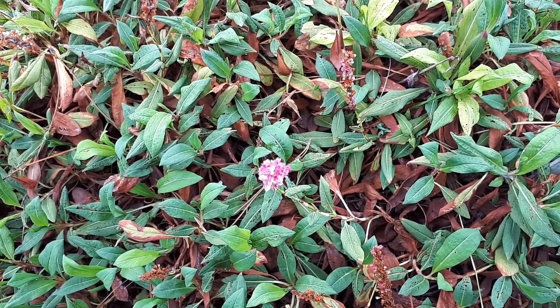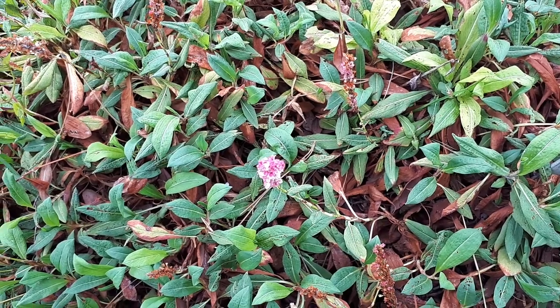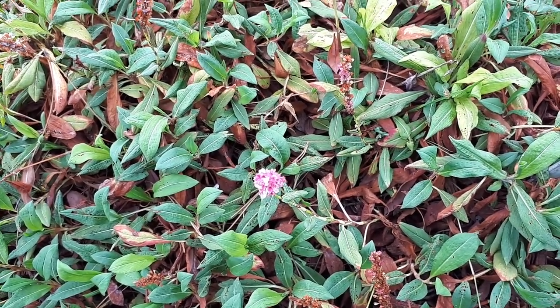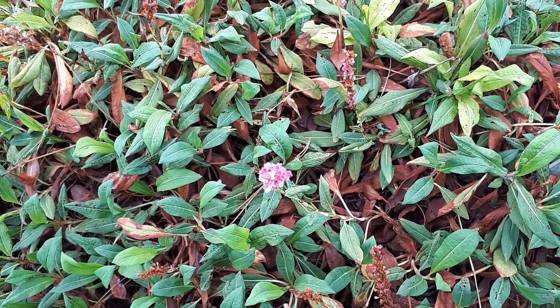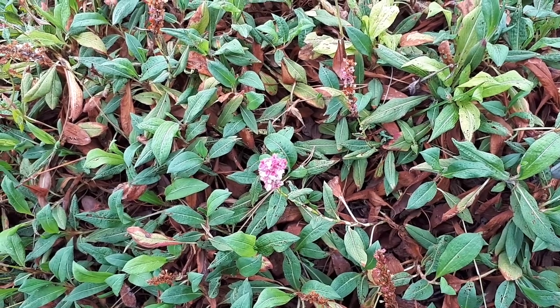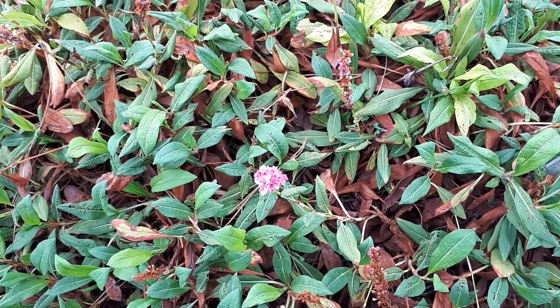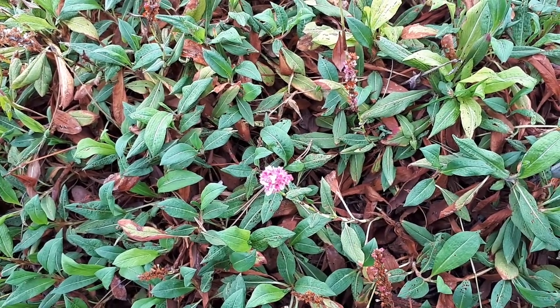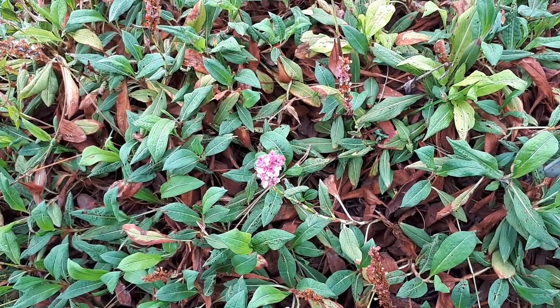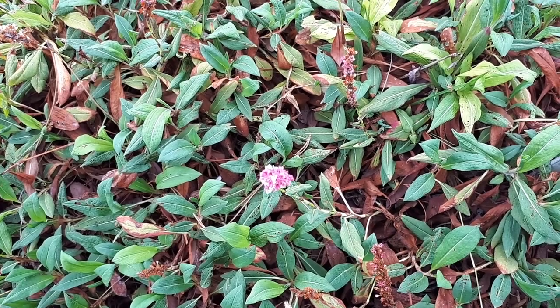Persicaria affinis, from growplants.org. Today it's also known as Polygonum affinis, meaning it's from the genus Polygonum, or the Himalayan bistort.